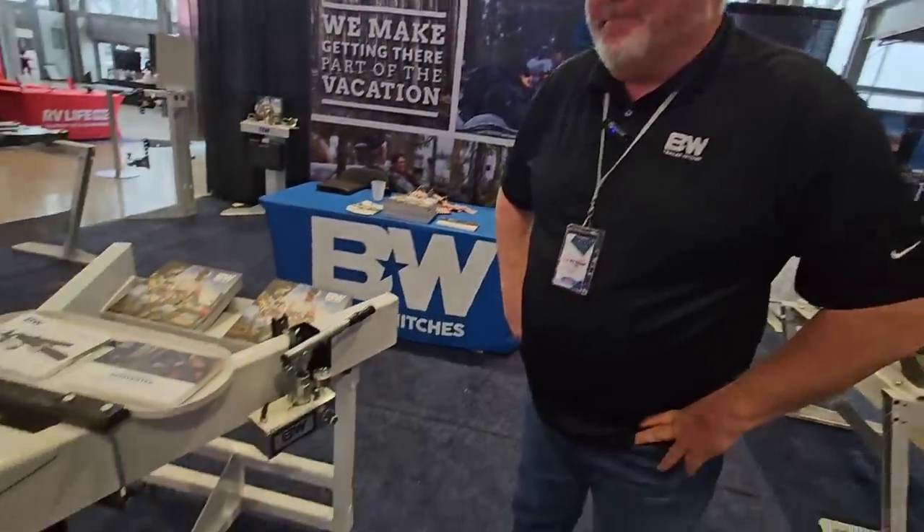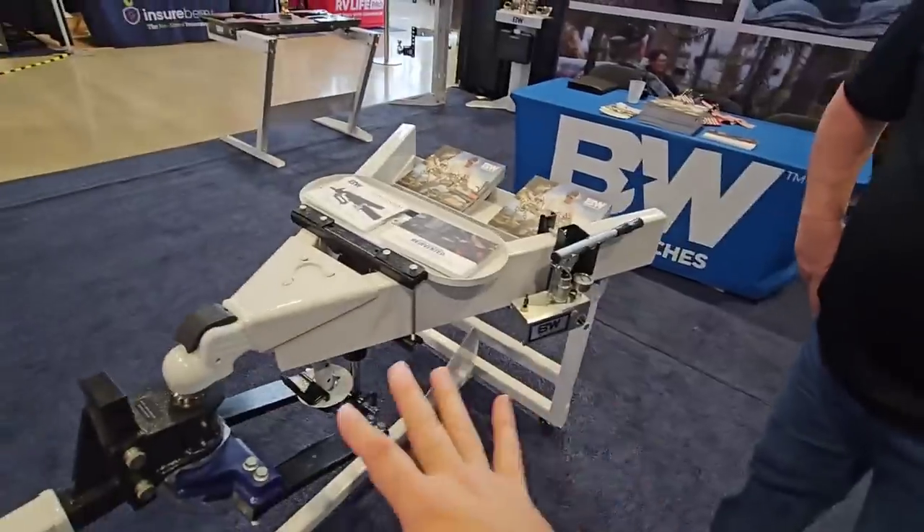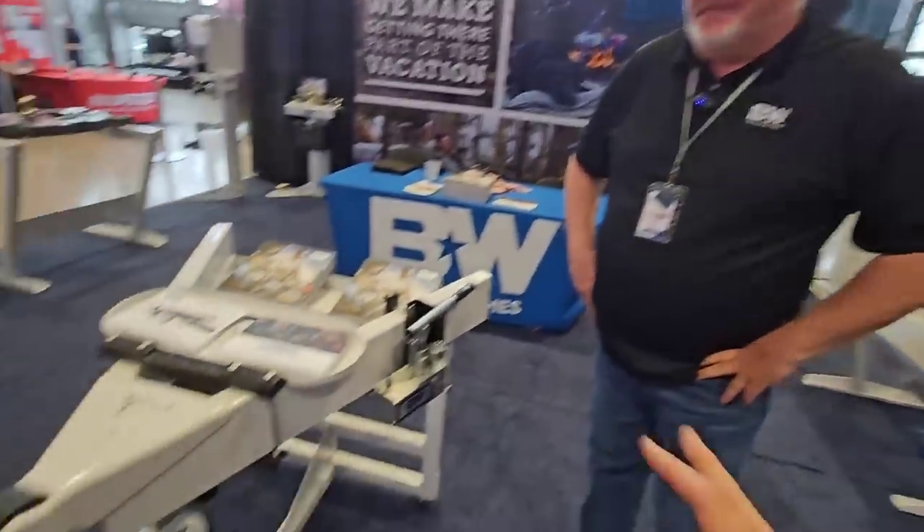With me I have Ken Tackley from BMW and he's gonna explain just how this works, how weight distribution is accomplished utilizing this. Now is this also sway control as well?